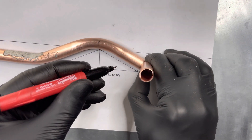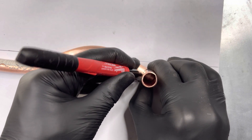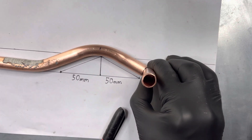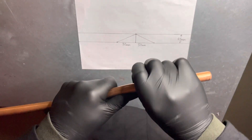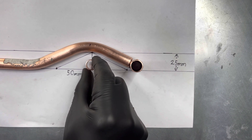Now place an off cut of pipe onto the bottom line of the diagram above the pipe and mark it. We can now cut it. Let's check our work.